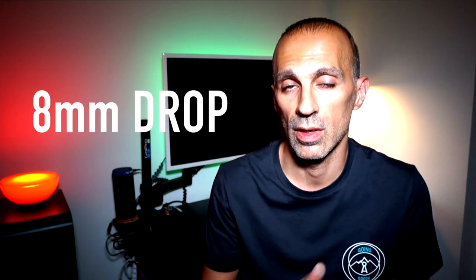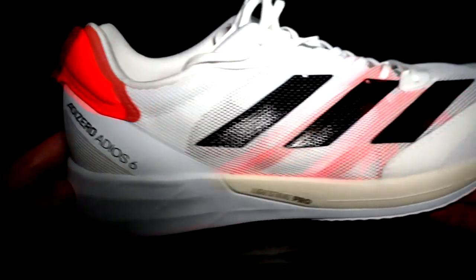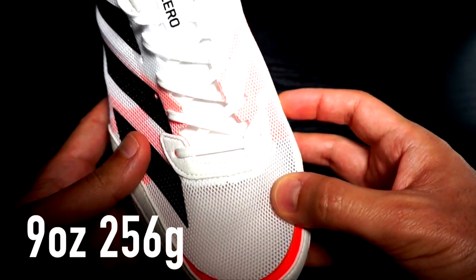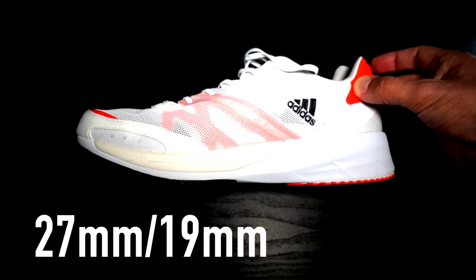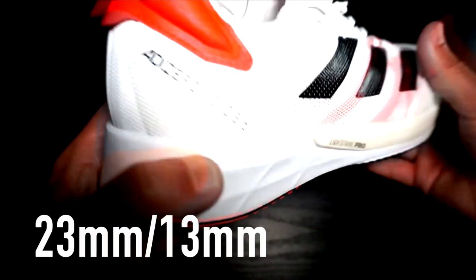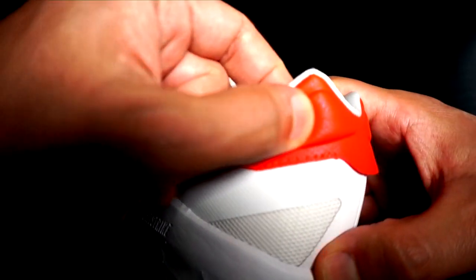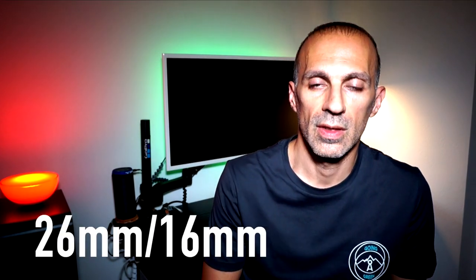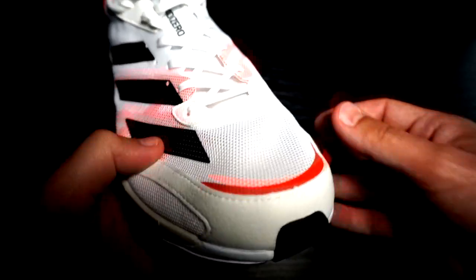The Adios 6 is a road-neutral shoe of 8mm drop, like the Brooks Siberian Temple, with a weight of 9 ounces in the US 10 size for the male version and 7.8 ounces for the female version. It has a stack height of 27mm in the heel and 19mm in the forefoot. The previous model was 23mm in the heel and 13mm in the forefoot, so we gained 2mm in drop and overall the shoe has a higher profile than the Adios 5. In comparison with the Boston 9, with a stack height of 26mm and 16mm, it has 2mm less drop and is a few millimeters higher.